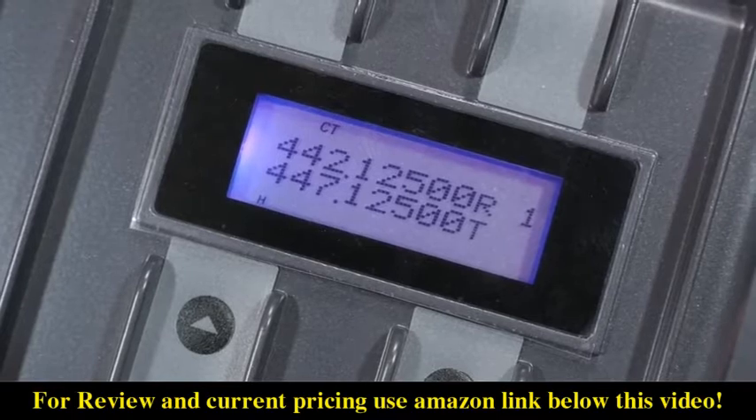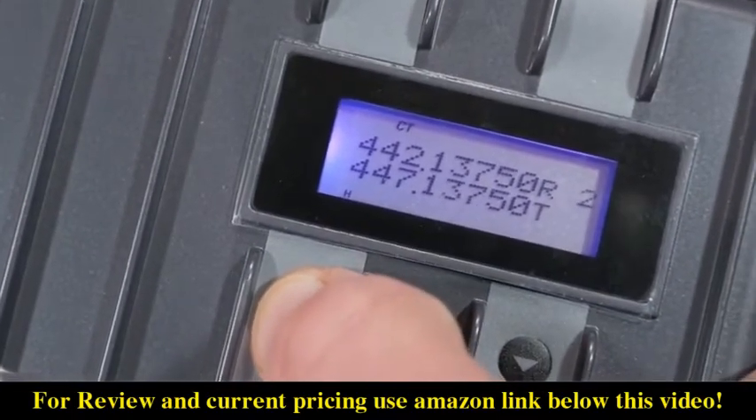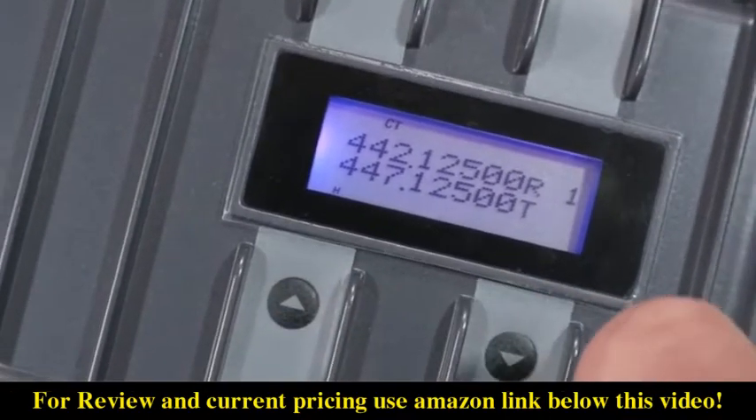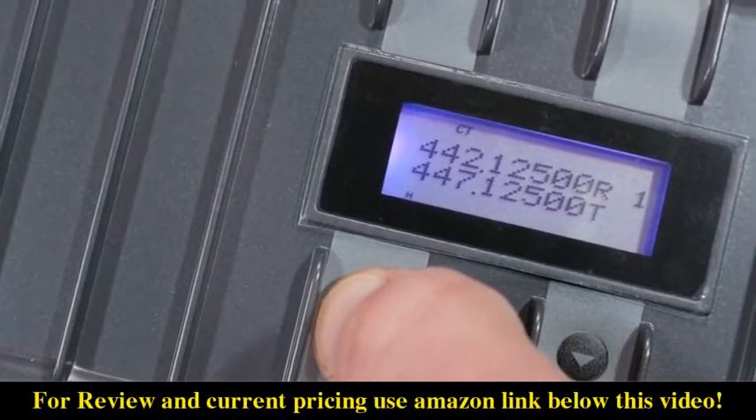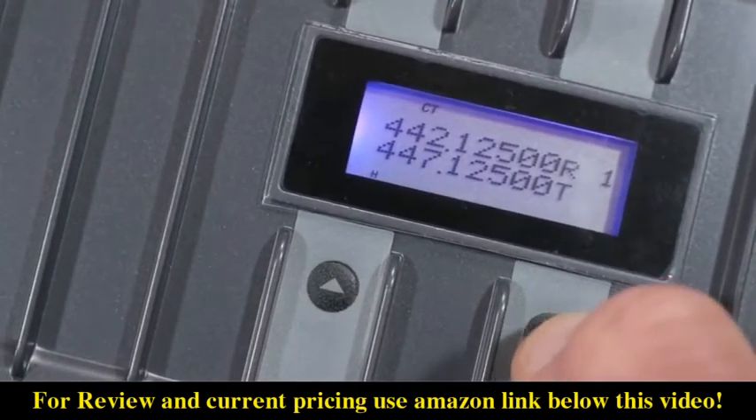The unit had the frequency pair I specified during the ordering process and it was all set up for channel one. The default CTCSS code was 136.5 and I could examine that by long pressing the channel select button.